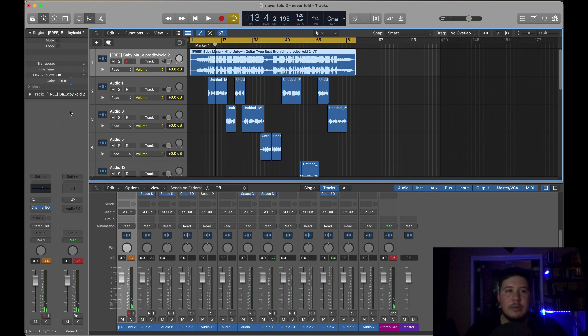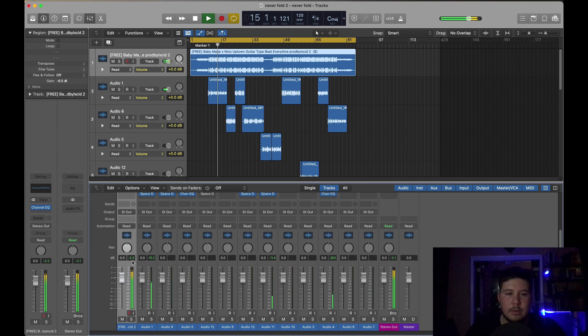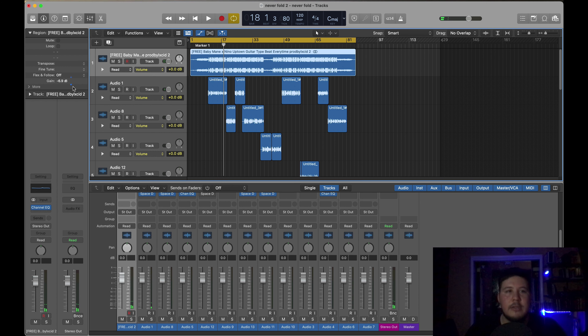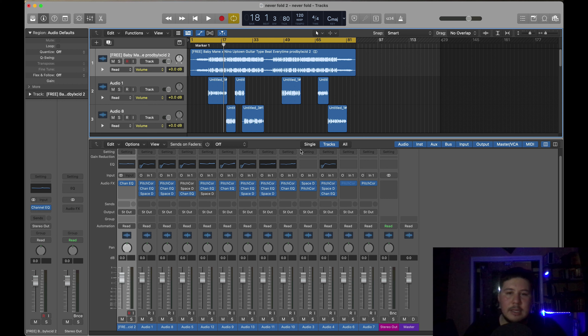Then for the beat — especially these YouTube beats, if they're getting beats off YouTube, a lot of them are super loud — you just want to lower it. I think a good range is like 6.5, and then you're hitting about negative 3. You can go lower if you want; it just depends on the song. Now that you have everything balanced, the next thing I do is just hear the whole track.